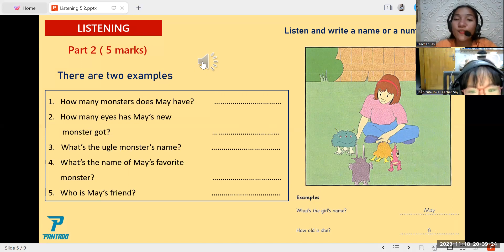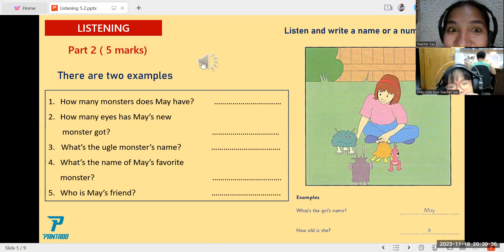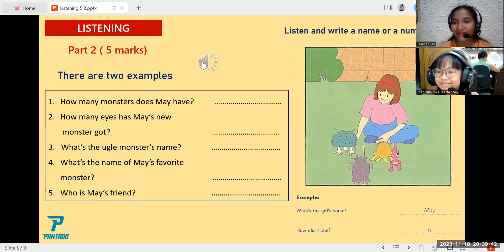Listen carefully to the audio. Part 2 — look at the picture. Listen and write a name or a number. There are two examples. Hello, what's your name? It's May. How do you spell that? M-A-Y. How old are you, May? I'm eight. That's right. Can you see the answers? Now you listen and write a name or a number.